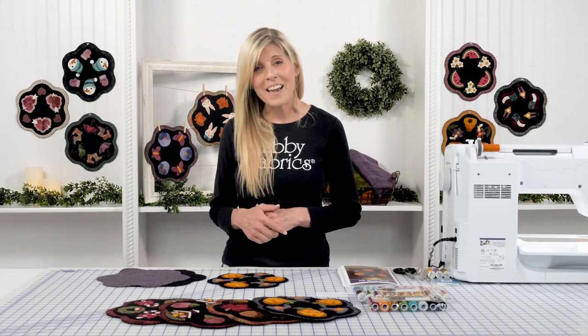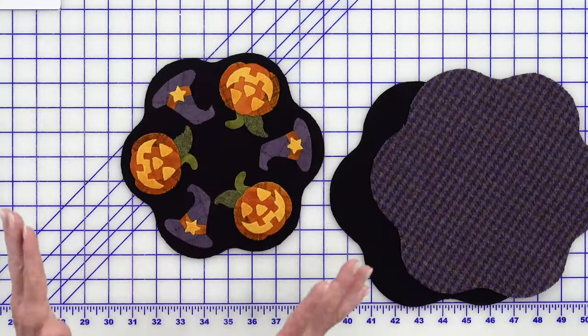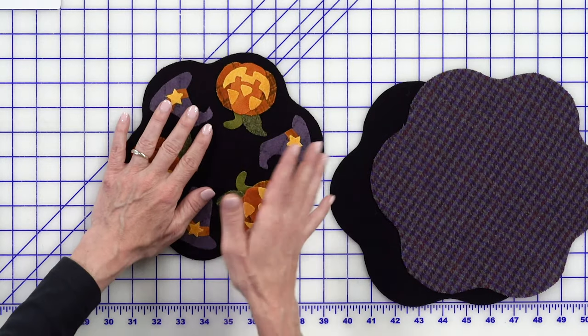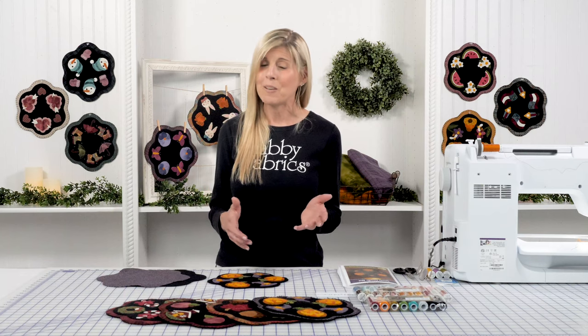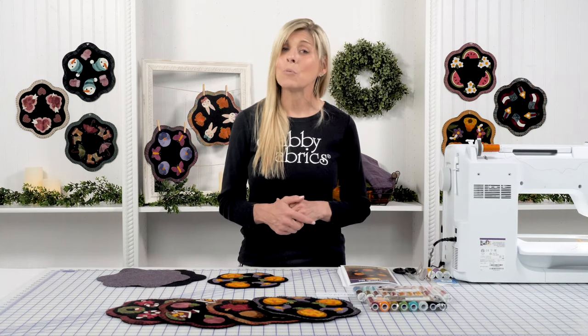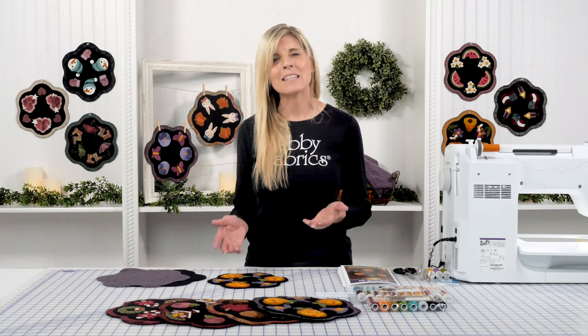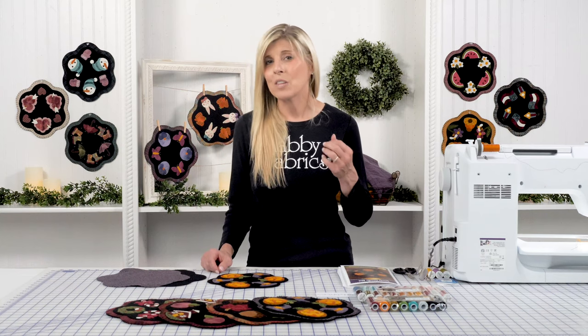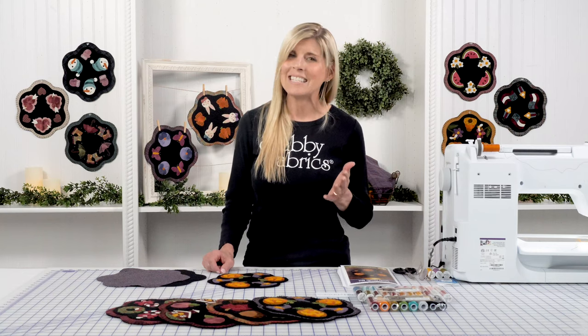I want to encourage you — it's a lot of fun. So in this video today, we've got all of our shapes down, which we covered in our first video. Today it's about how do we use thread — what are the different types of thread we'd be using for wool appliqué to stitch those shapes down? It's always going to be the stitch of your choice, whether you use a straight stitch, a blanket stitch, or something completely different.